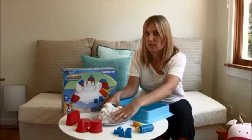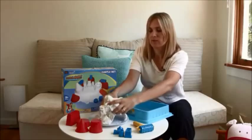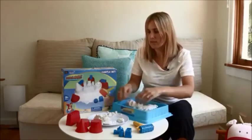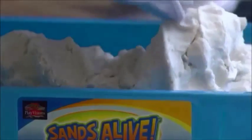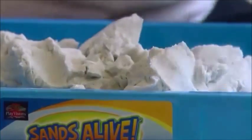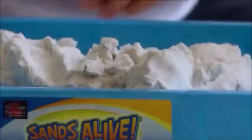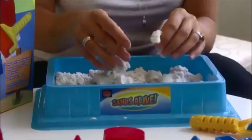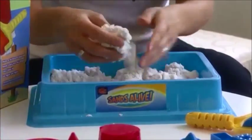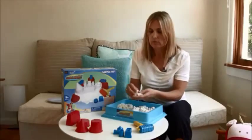Now let's have a look at everything you can do with Sands Alive. So I'm going to put it in this tray here. It breaks apart but it's not like sand — there's not bits and pieces everywhere. The Sands Alive is made from all natural and organic material. See, it pretty much sticks together.